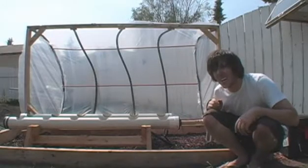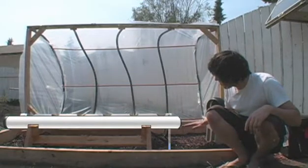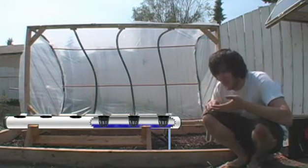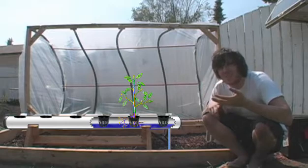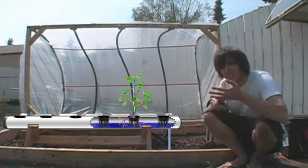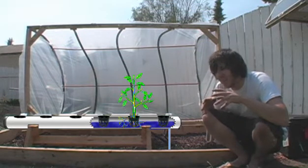The way this is going to work is actually quite simple. The pump is going to turn on and start filling up the pipe with water. We'll have our net pots inside, and inside the net pots we'll have our plants and the hydroton. As the water is filling up, the hydroton is going to get wet, the roots are going to get wet, and your plants are going to be able to get all the nutrients they want.